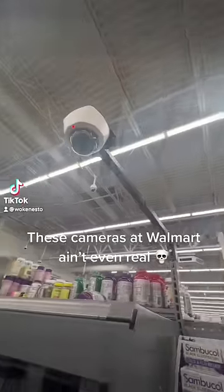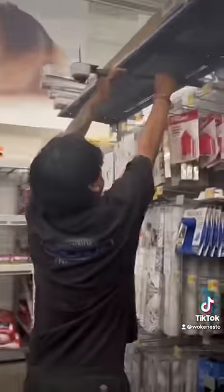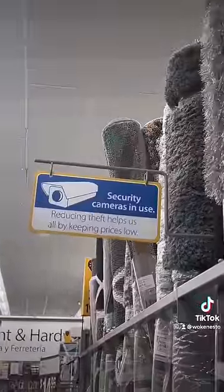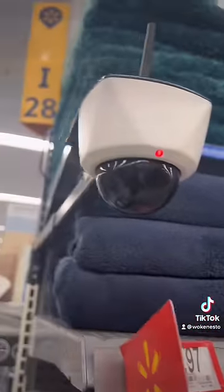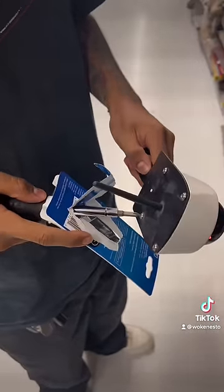A while back, I made a TikTok about how these cameras at Walmart aren't even real and they easily clip off. TikTok took the video down, but I did get lots of comments saying that the cameras were real, they were just wireless. So I decided, hey, why not go back to the store, get a screwdriver, and open the camera up inside Walmart and see what really is in them.